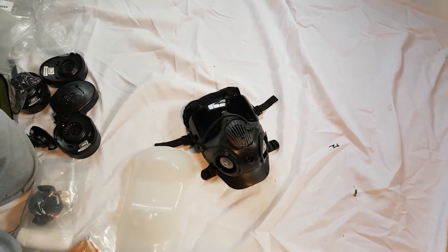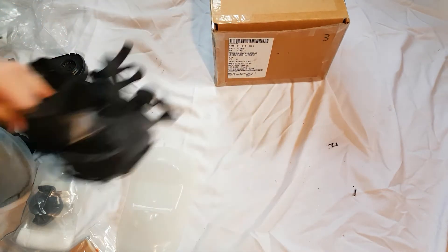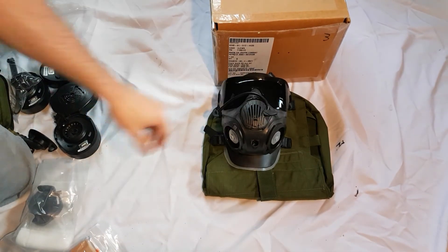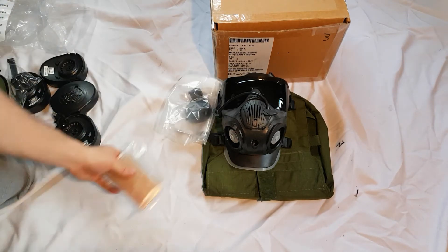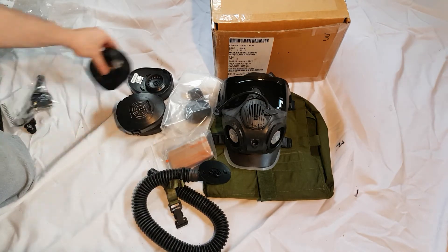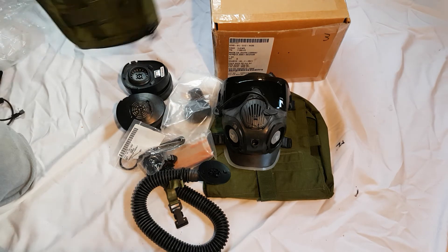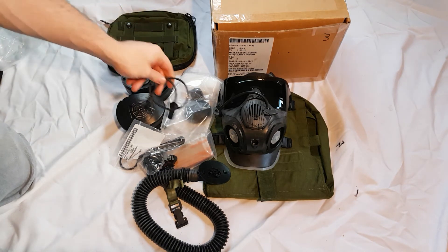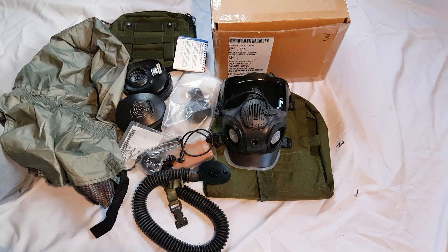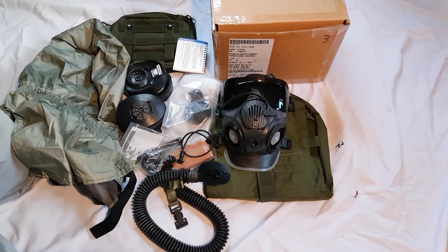Let me lay everything out and showcase it. You've got the box, the carrier, face form, mask, VPU, waterproofing bag, hose, the four filters, drink tube cap, the dynamic microphone, accessory pouch, comms lead, operator's cards, and the hood. Yes — all of this. Like I said, it is an XM51.